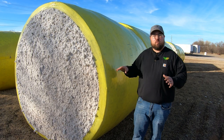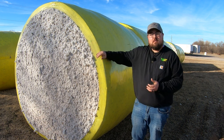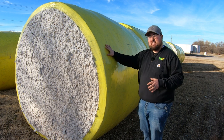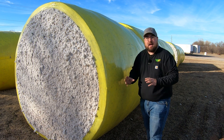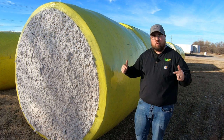All three wraps are made exactly the same — the same plastic, all with over-the-edge coverage, UV protection that lasts a minimum of six months, RFID tags on each individual wrap so that bales or modules can be linked back to a specific customer, and pre-cut wraps on every roll.